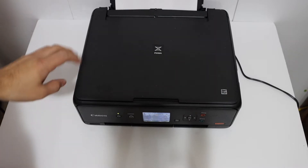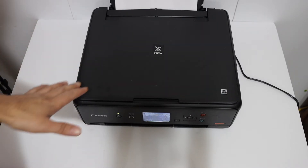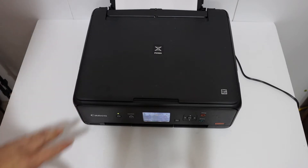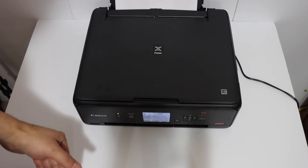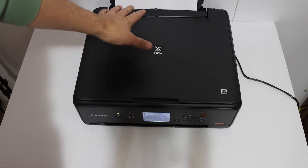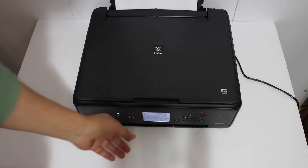Today's video is about the Canon Pixma TS5051 and TS5053. I'm going to show you how to do the copy, print, and scan. Copy is very easy, so we'll start with that. To do a copy, switch on the printer and load A4 size sheets at the rear tray, as you can see here, and open the paper output tray.